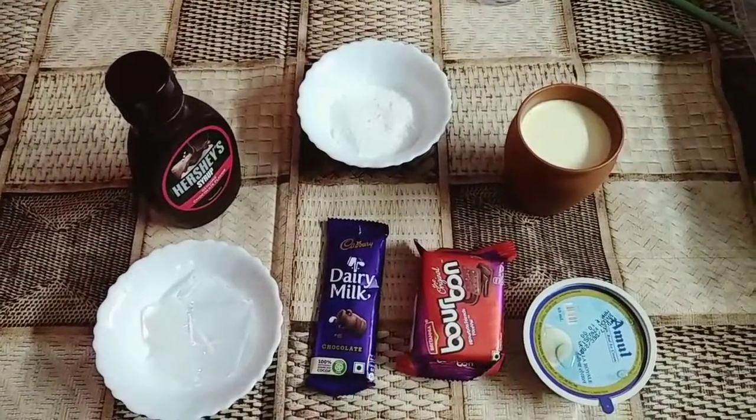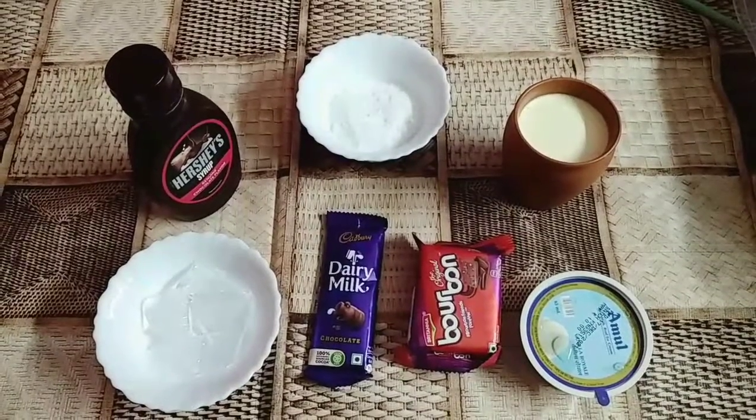I'm going to use Vanilla Ice Cream, Barbon Misco, Daddy Milk, ice, sugar, and a cup of milk. Now I'm going to use Barbon Misco to mix it.